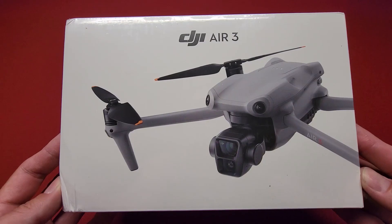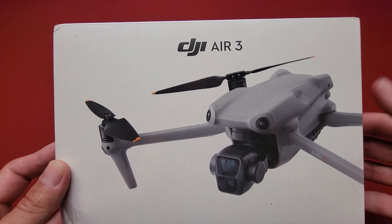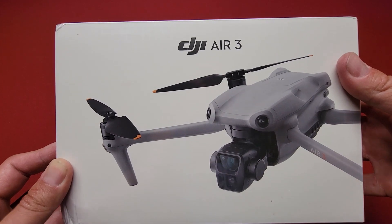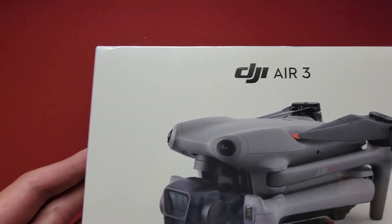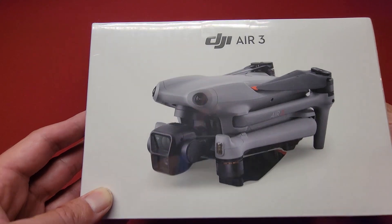Hey everybody, Brad from Swicking the Drone here. I've got the DJI Air 3 — this is the cheap version with the RC M2, not the built-in screen one. So I'm going to do a quick unboxing of this little guy. I call it the cheap version because it's only $1,099.